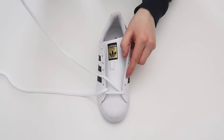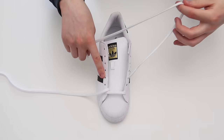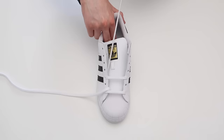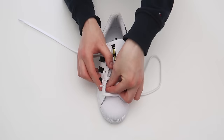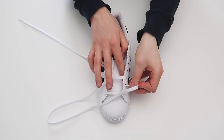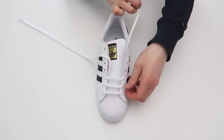The next thing you're going to want to do is take this lace and thread it through the third hole up on the same side of the shoe, just like that, and then thread it through the third hole up on the other side of the shoe, making sure that the laces are flat. Then take this lace and thread it through the second hole up on the same side of the shoe, just like that, and then thread it through the second hole up on the other side of the shoe, making sure that the laces are flat.